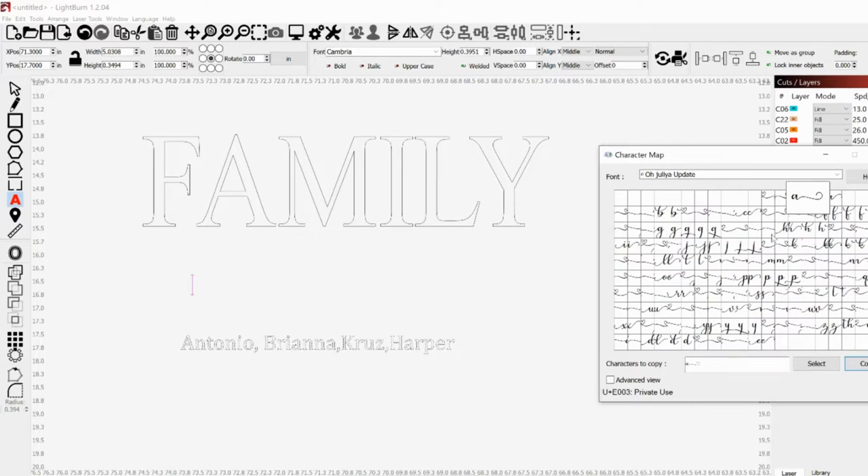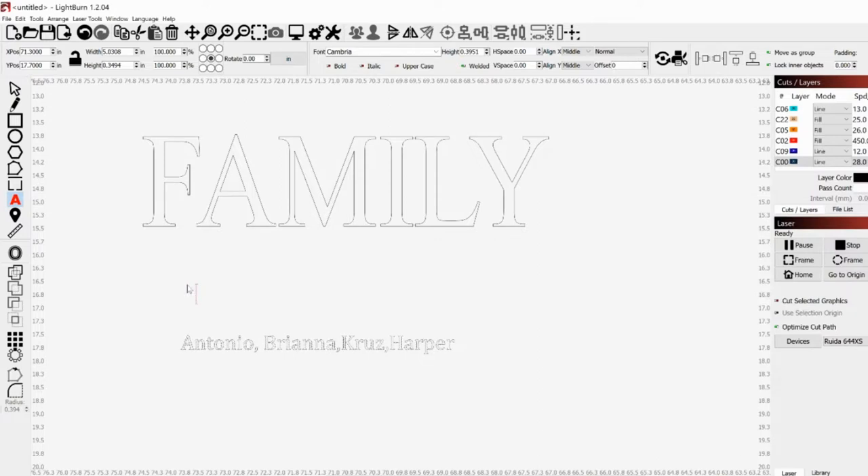At the bottom of the character map you have all of these different letters. I like to find something fun to kind of start with — this is the typical start and the other way is the end. I'll copy and paste that and put that in as our first letter. If it comes up with some kind of weird thing, it's probably because your font is not correct up here, so you always have to check up there too.